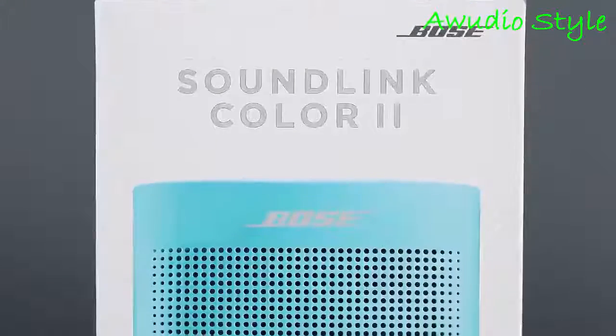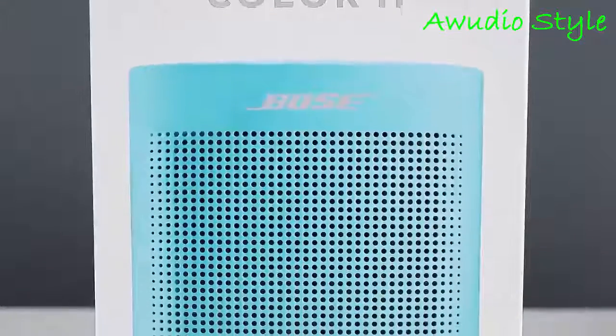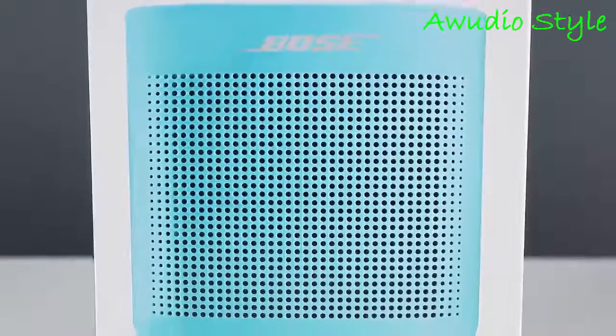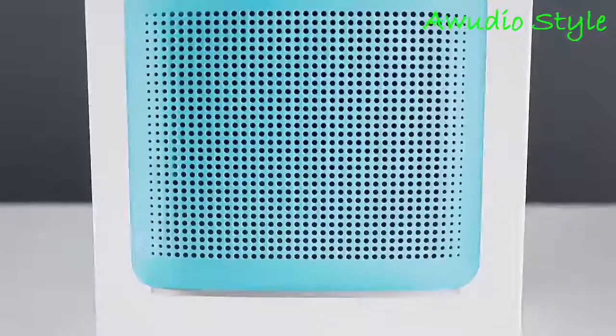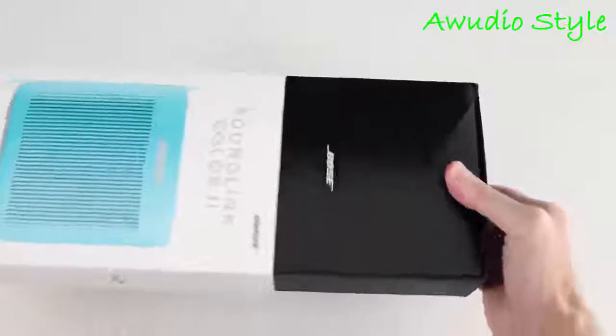The SoundLink Color 2 is the most portable and least expensive Bluetooth speaker that Bose makes. It's available in four colors: blue, red, black, and white. I paid $129 for this, and I'll throw a link in the description below if you'd like to purchase it.